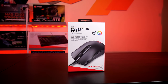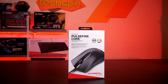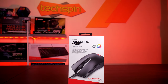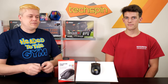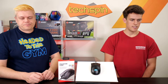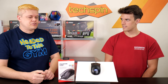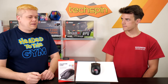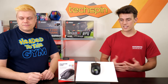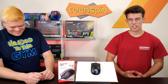How about the build quality? You could feel the quality of the mouse when you're just holding it — cannot complain about that. It's solid, and as you saw earlier in the video, there's a flex test we did — it's like rock solid, which is really surprising for an entry-level gaming mouse. Size and shape was decent. I have a little bit larger hands and it fits my hands well. It's very diverse — any kind of hand shape or size, it just works out really well.